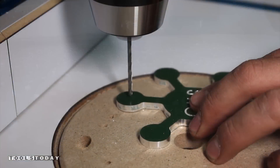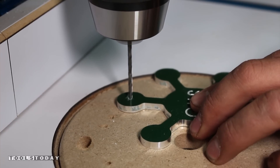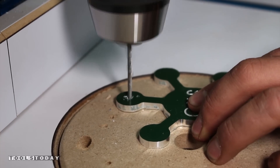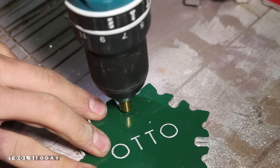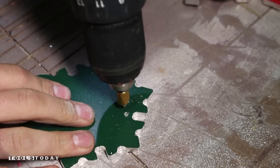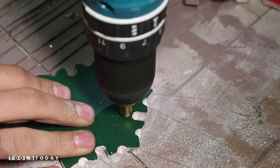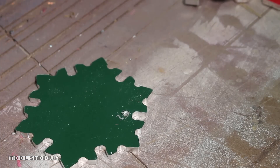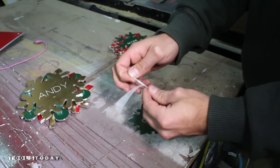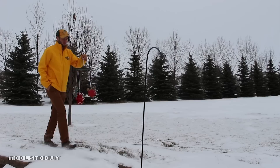I drilled a small hole at the drill press for the ribbon. I used a small countersink bit to remove the burrs on each side of the hole. I then threaded a piece of ribbon through and tied a knot on the top.